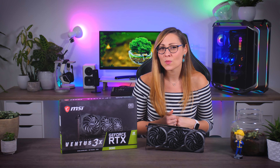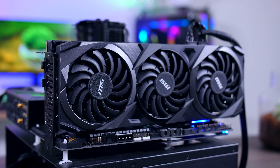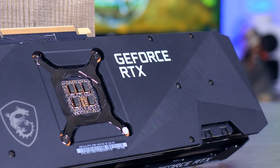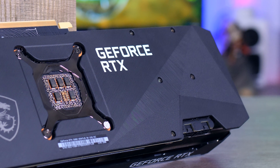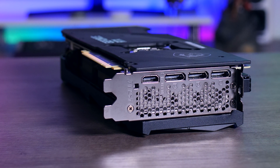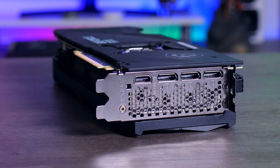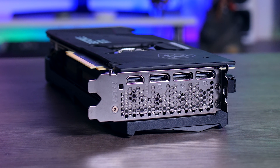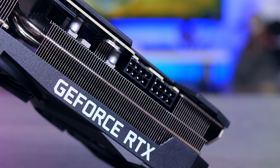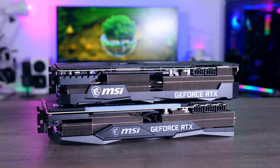The Ventus does seem to cut costs when it comes to some extra features. It does include a fan stop mode, so the fans will stop at idle and in light use, keeping your GPU completely silent. However, there is no dual BIOS, no extra headers, and no RGB at all — which might actually be a good thing for some people. The connection layout is standard: three DisplayPort 1.4 connections and a single HDMI 2.1 port. You'll need two typical 8-pin headers to power it up, which is preferable over the three-header setup of the Gaming X Trio.